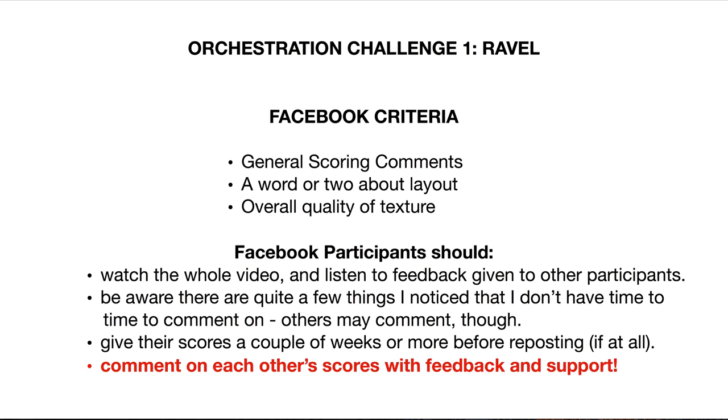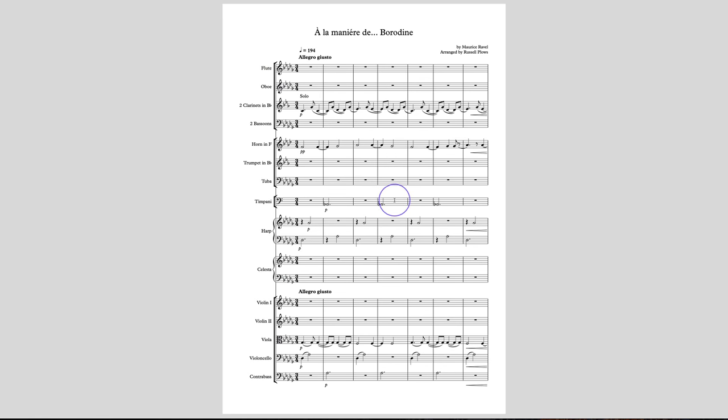This is probably going to be one of the longer videos because I've got ten participants in all, but I'll try to keep the comments short and to the point. There have been lots of great entries so far, and this is no exception. Let's start with Russell's score — I'm just recording these in whatever order I happen to come across them in my cache of scores downloaded today, so there's no hierarchy here.